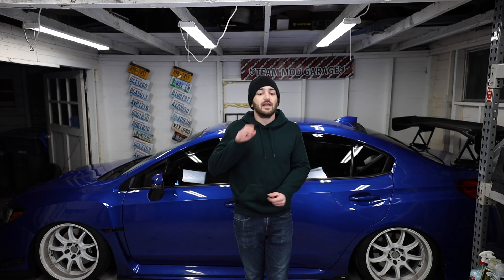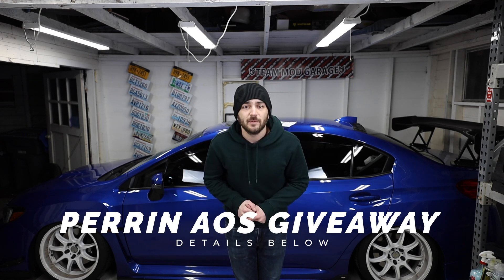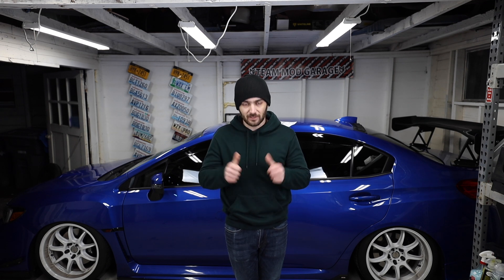I've been planning this one for a while and I finally got back the first report — I'm going to be getting more back soon. Just as a reminder, we are doing that Perrin air oil separator giveaway. Details will be down below in the description of how you guys can get entered. Anyone is open to enter even if you don't have a Subaru. Like I said, I'm paying for this with my own money and the Mod Garage is just helping us get it shipped out to whoever the winner ends up being.